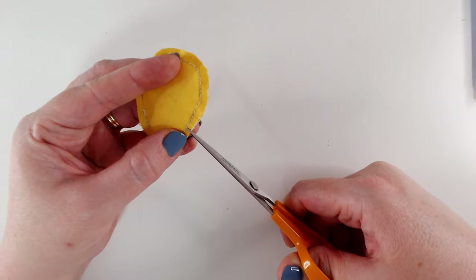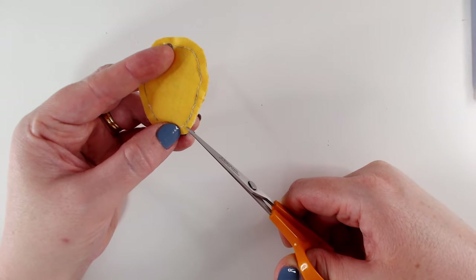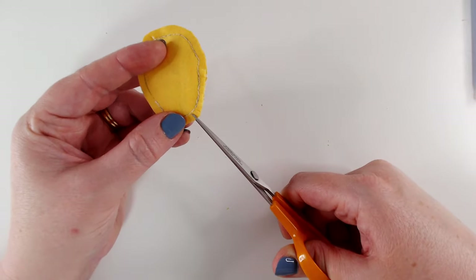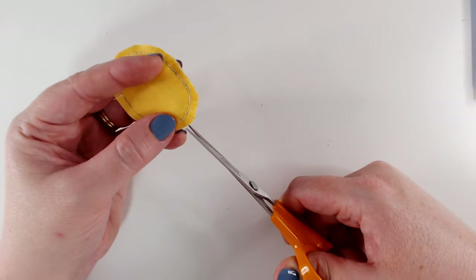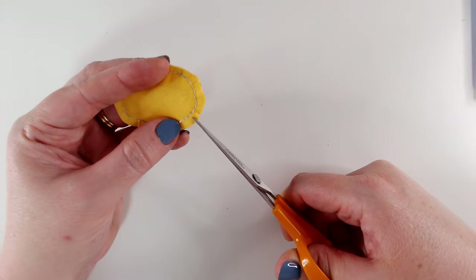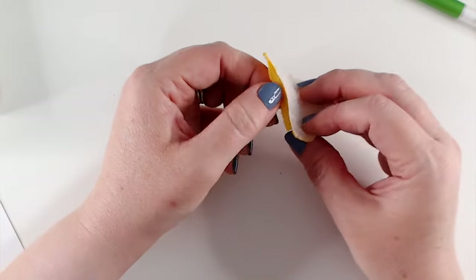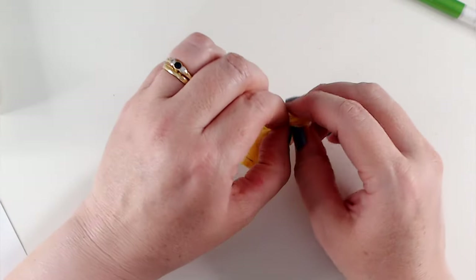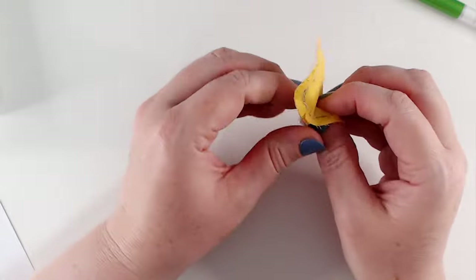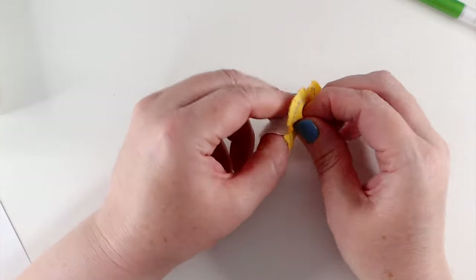To take some of the bulk out of the seam, I'm going around and putting little snips in up to my stitch line — I've got to be really careful not to cut my back stitching. This will allow the fabric to fold over itself in the seam so that we get a nice neat seam. Now it's important as you're turning through that you use the fabric and not the wadding — if you use the wadding to turn it through, you will pull the wadding away from your stitching.